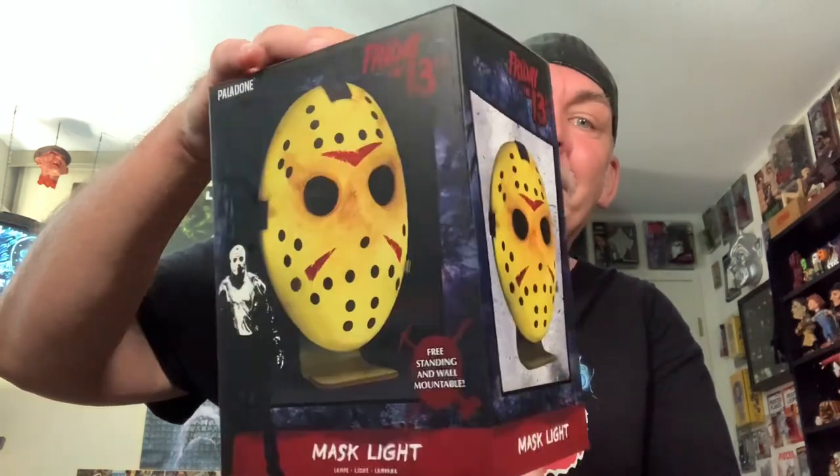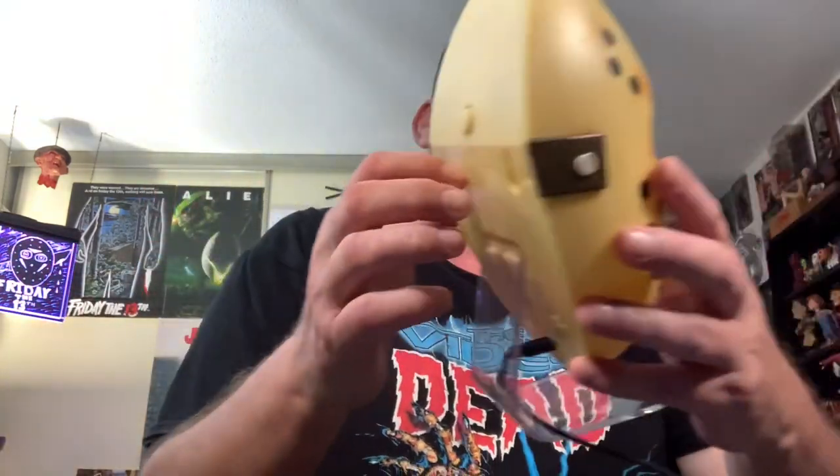Happy to pick this up. This is just a Jason little Jason kind of nightlight mask light. I did already take it out of the box — it's right here, already on its stand, plugged in, as you can see there.